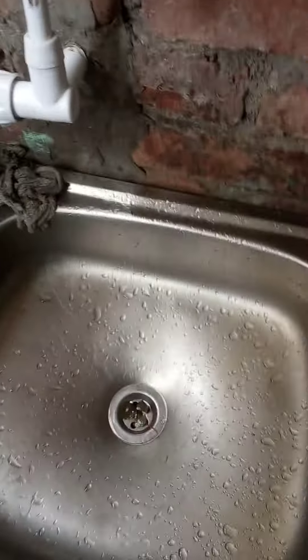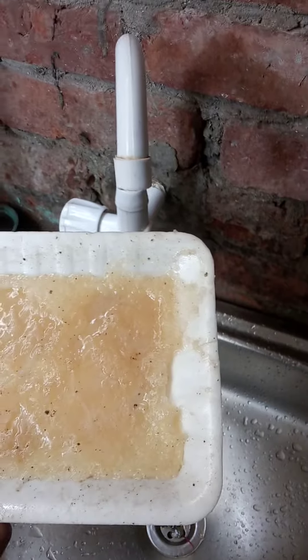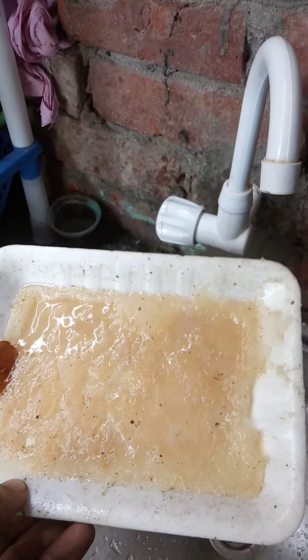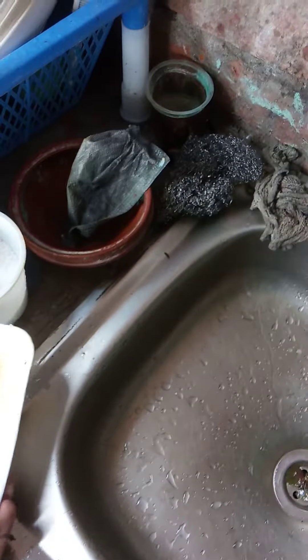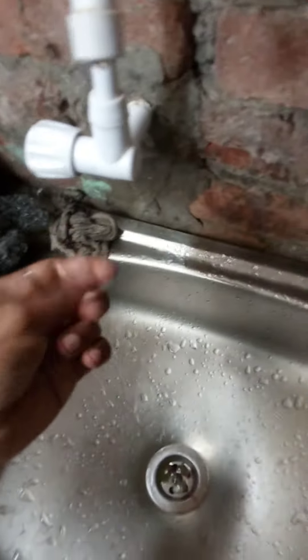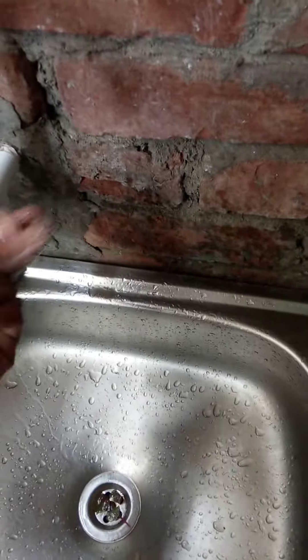I'm showing the homemade soap. There's some dust and leaves stuck in it because I put it outside to get drier, so it's not ready yet. But I'm showing you whether it's working or not. I've taken some of the portion from here and now I'm just rubbing it in my hand.